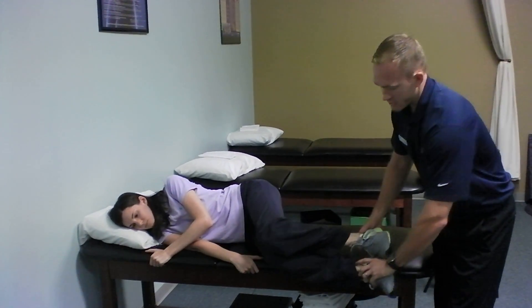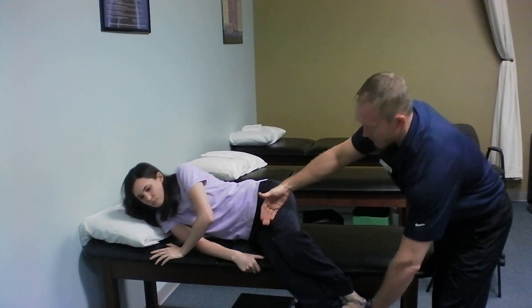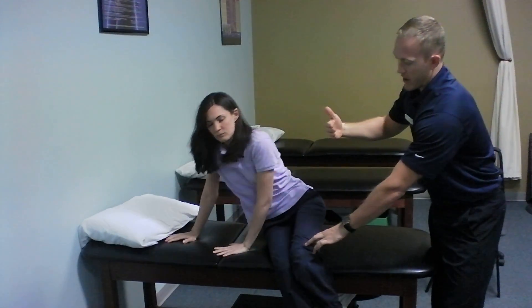Bring the legs off the side, and then you can use the weight of the legs to help walk your way back up to sitting. That way you reduce any type of twisting motion on the low back.